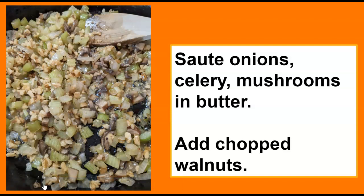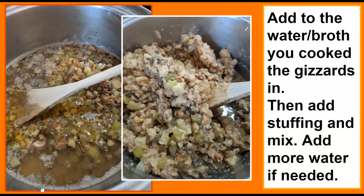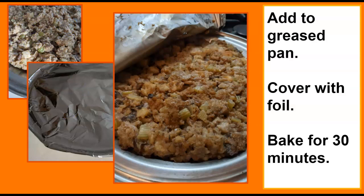Sauté your onions, celery, and mushrooms in butter, then add the chopped walnuts. Put that right in the same pan you cooked the gizzards in. You can always add a little more water or broth after you add the stuffing, then mix it up. Put it in a greased pan and put some foil on it. Since you're not stuffing your bird, you don't have to worry as much — stuffing inside the bird can be a food safety issue if it doesn't cook through. Cook it in a separate pan; you can also make it ahead and refrigerate it. I usually pour some of the turkey juices over the stuffing at the end, or you can just put gravy on it.